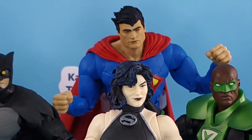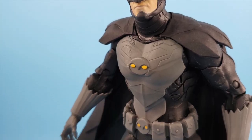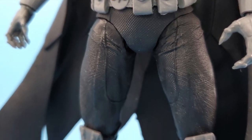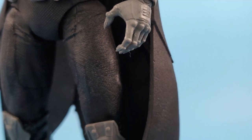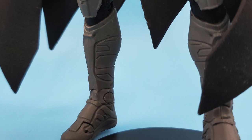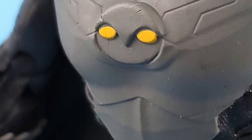So we get the whole Crime Syndicate here, and honestly, it's been a long time coming. Owlman was the third figure in the wave. I like the texture of his costume. I think overall he's probably one of the strongest of the wave. I wish they had more accessories, to be honest with you, but the Starro piece is really the accessory for this line.